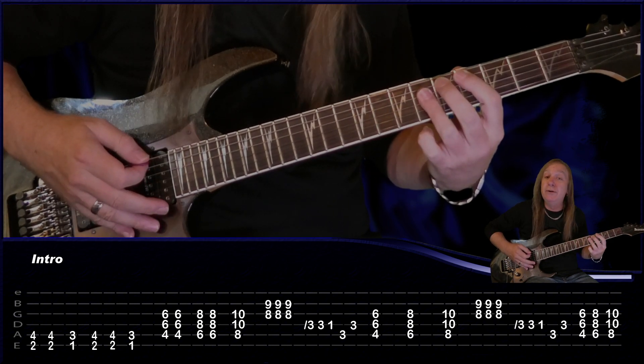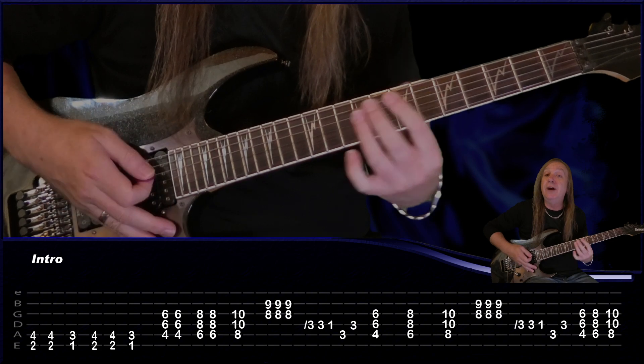And then to finish the intro off: C sharp, D sharp and F.